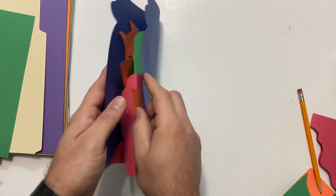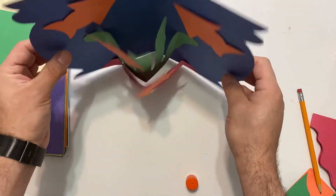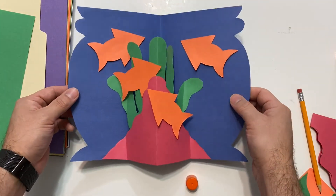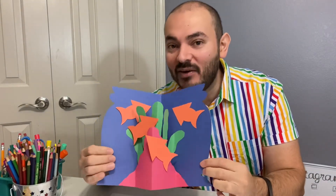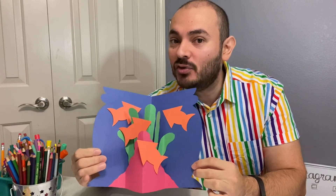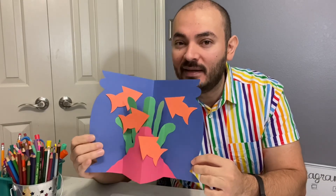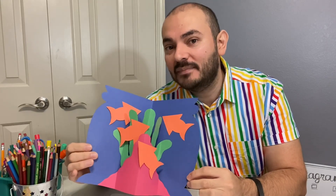And now we have our very own pop-up fishbowl! You did it — you should be very proud of yourself. You made a beautiful piece of art. Feel free to take some pictures and selfies and show it off on social media so everybody can see the beautiful art you made. If you like, send me some pictures too so I can display them for you. Thank you!